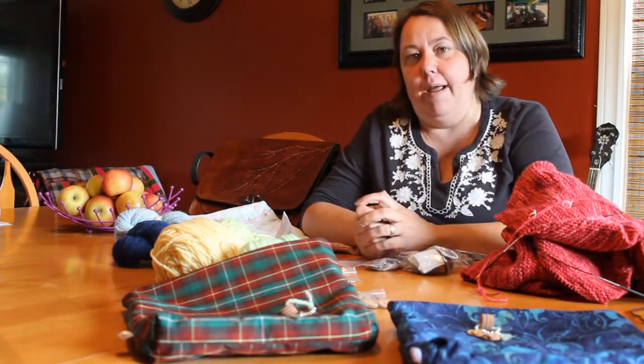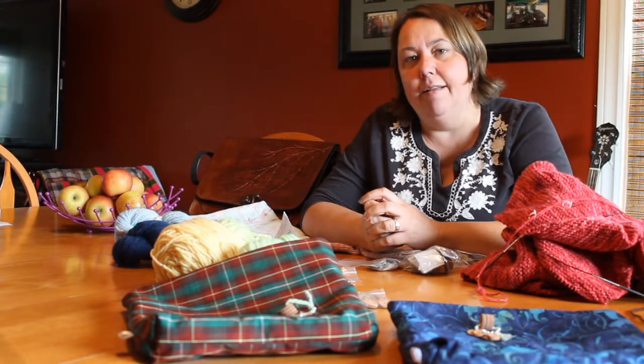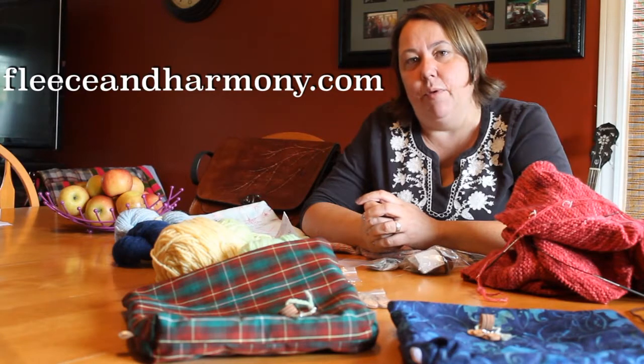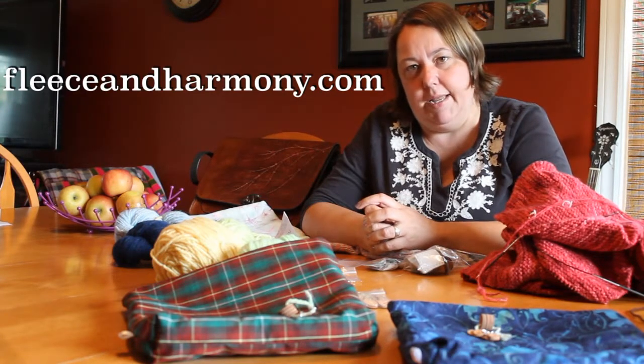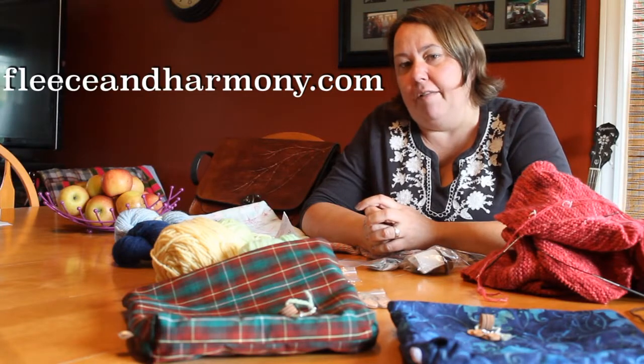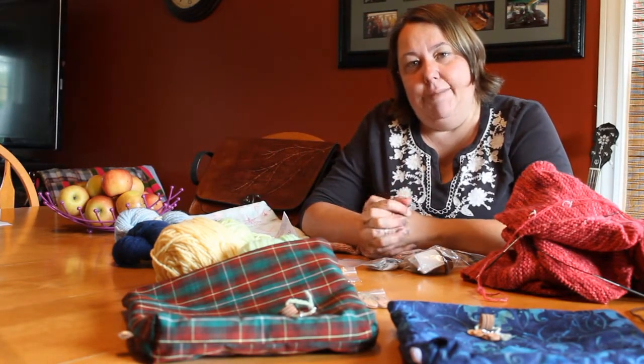For new viewers, I am Cheryl Kahn on Instagram and Ravelry, and Kaa Creations for my designs. My designs are available on Ravelry, as well as through Fleece & Harmony online and at their shop in Belfast, Prince Edward Island. And if you're a returning viewer, welcome back — I'm glad you've returned.